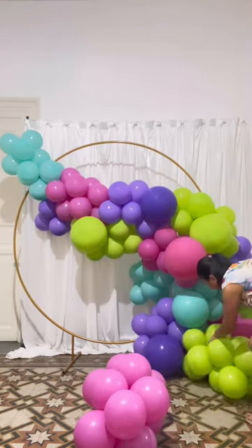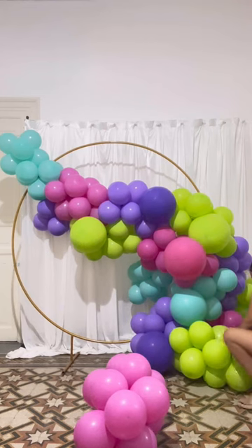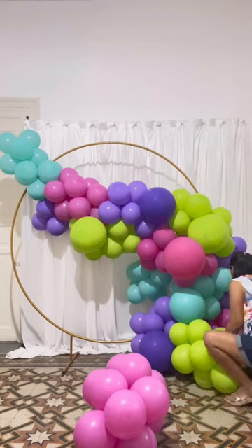I added some clusters at the bottom to add volume, but be sure to tie both ends of the cluster.